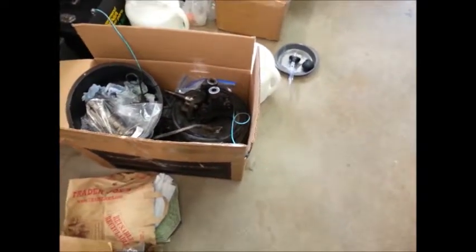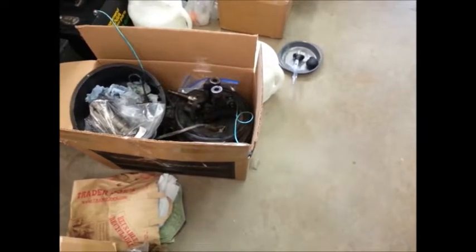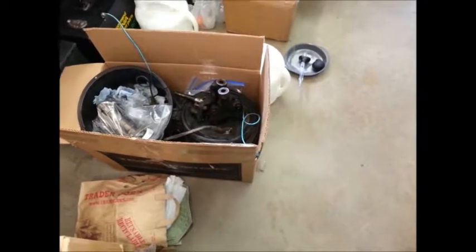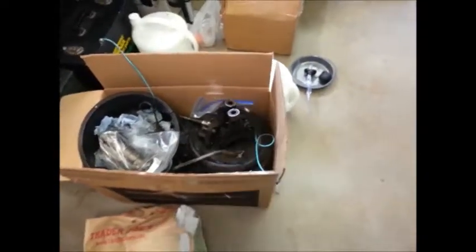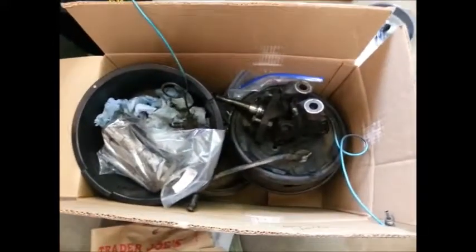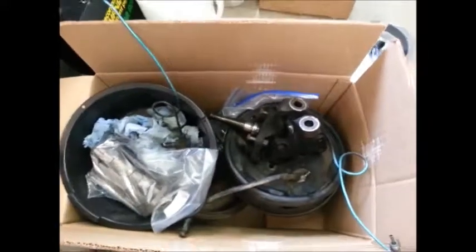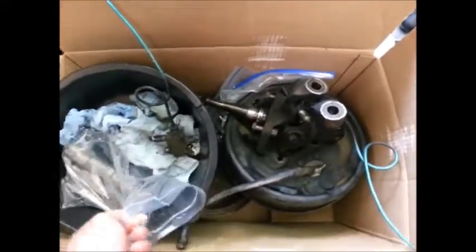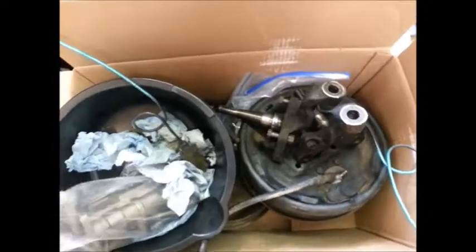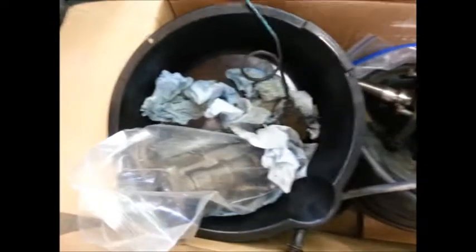Welcome back to Project Beep Beep on the Average Guy's restoration blog. Saturday morning, weekend number two of the disc brake conversion. My camera crew is still in bed, so it's just me. You can see in this box there's basically the majority of the brake system. The old master cylinder is still leaking caustic brake fluid there in the pan.